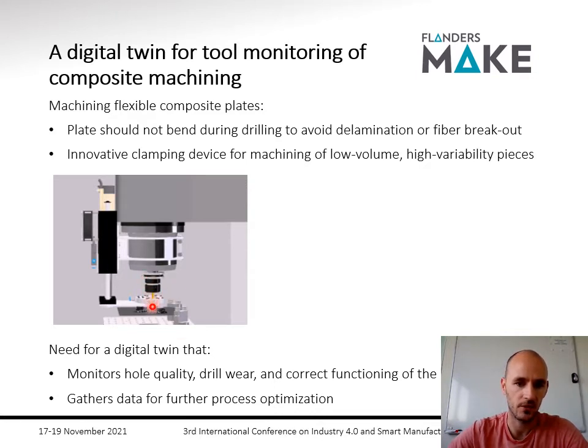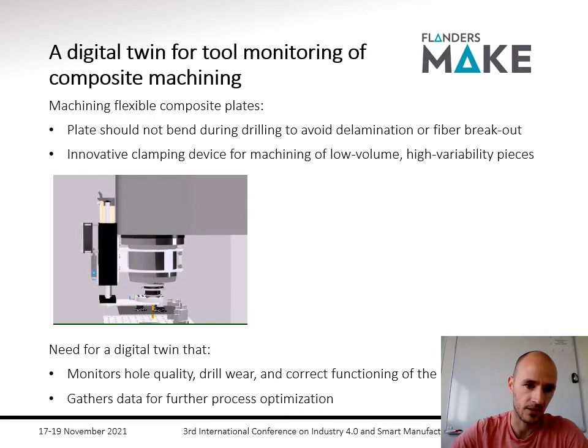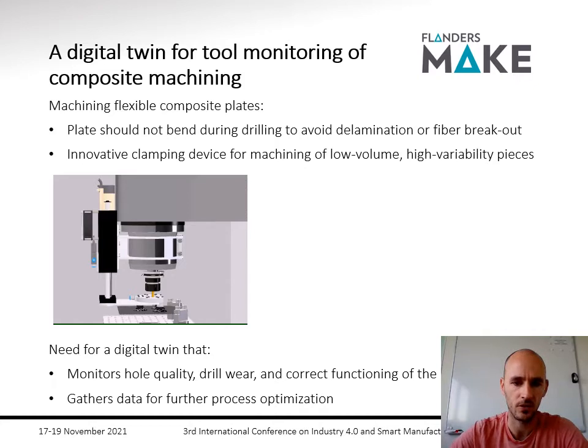This is the drill, and these are three suction cups which are around the drill, controlled by an additional linear motor which is put on the CNC of the drill. These three suction cups will suck to the thin flexible plate and will support the plate while the drill is going inside the material.